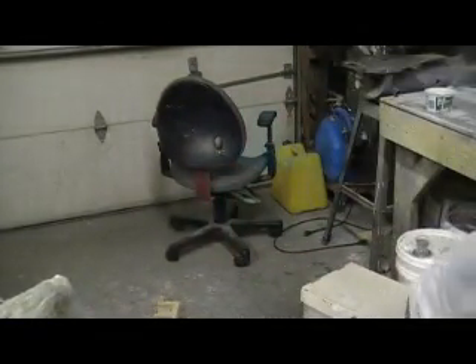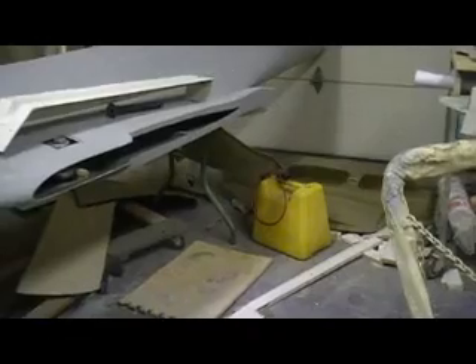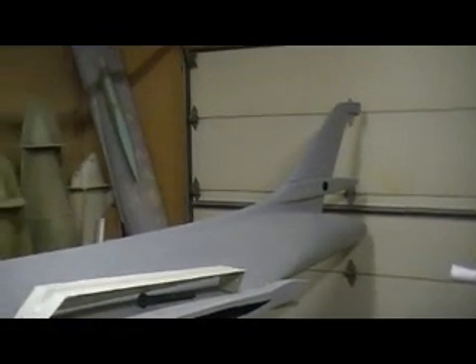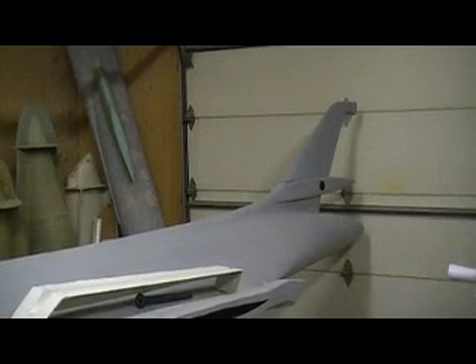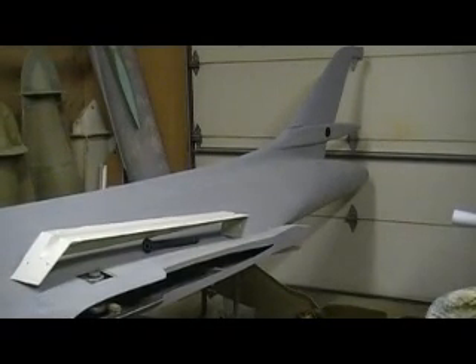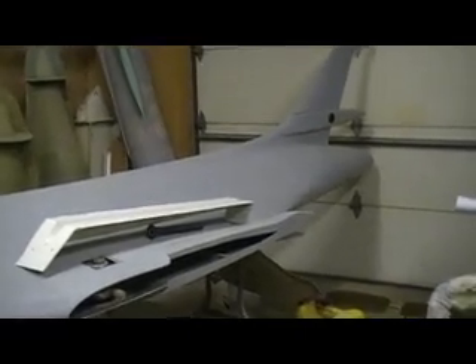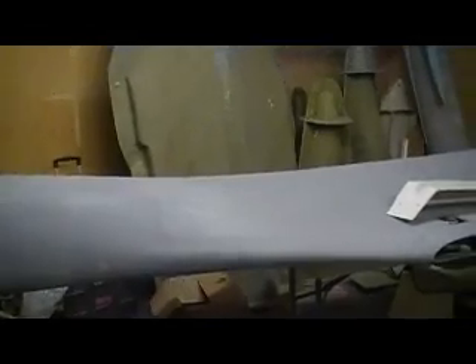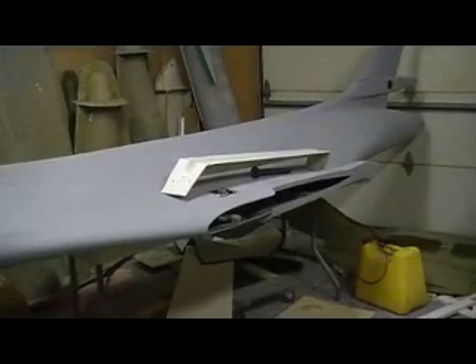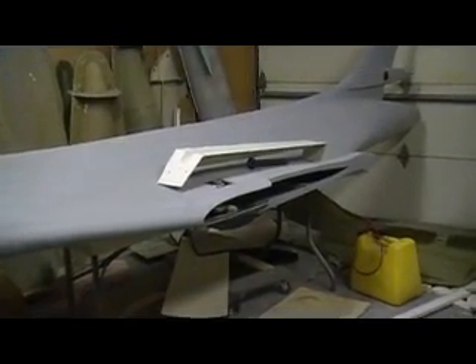I'm going to hurry up and get these elevators built because I'm going to start painting this. I'm going to get this bad boy painted up before we take it to Dias. Once I get these elevators done, I'm going to get them fitted and on there, get the servos in there, get them working, and keep plugging away on the fuselage. All I really got to do is scuff the fuselage. Anything I've been spraying in here is all water-based.